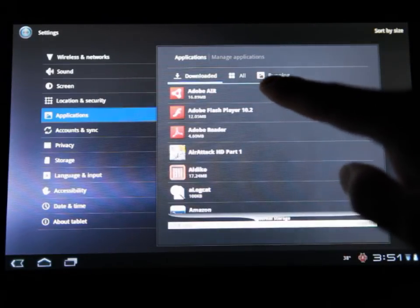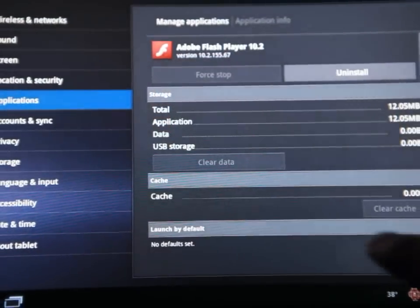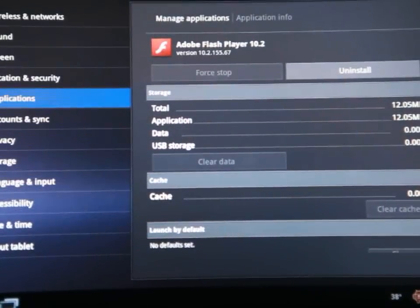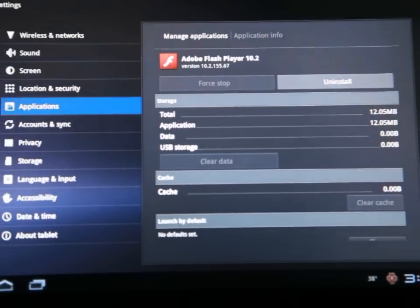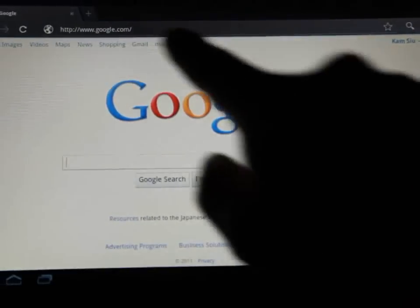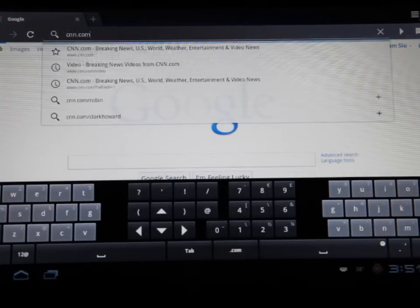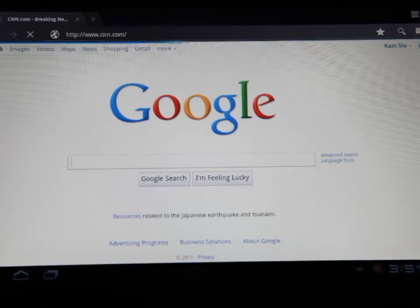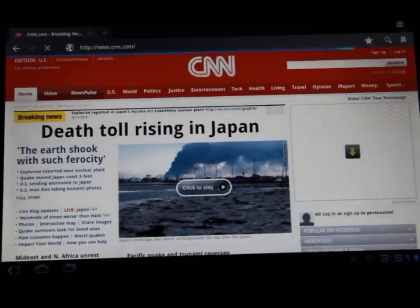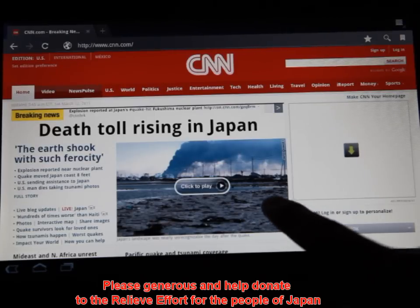Dolby Flash 10.2 — you guys can see. Let's try out CNN. And yes, it's tragic what's happening over there in Japan.